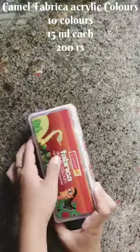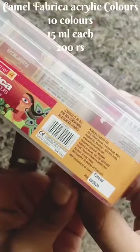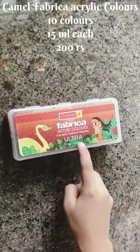Orange. This is a paint set for 200 rupees. There are shades with 15 ml bottles. This is a very nice set.